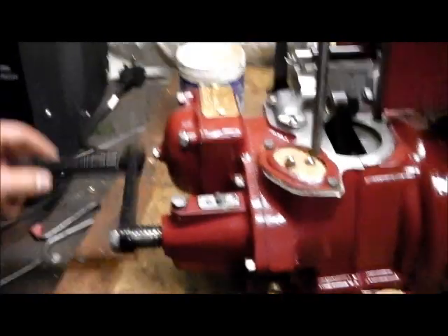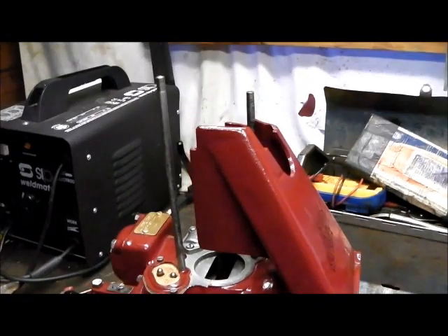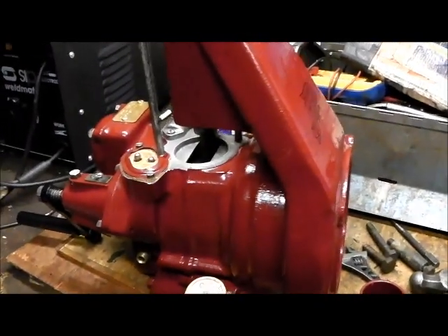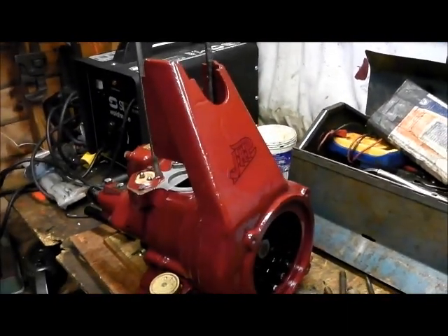So it's coming on. Just need to get some piston rings made for it and I can start building up for the last time hopefully. And then we'll give it a start.